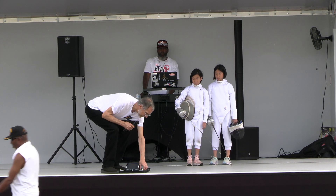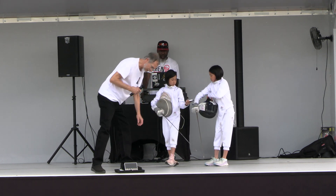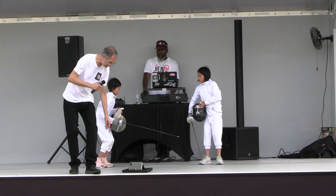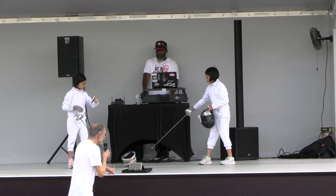Let me give each of you your wireless fencing equipment. Let me get this turned on. The way sports fencing works is we have an electronic apparatus that is connected to their weapons that will indicate when they have touched one another.